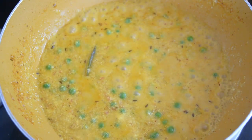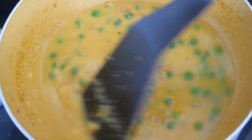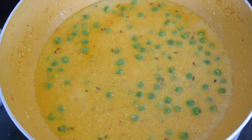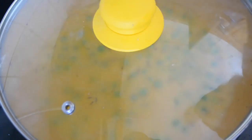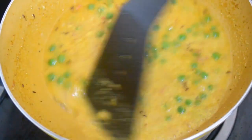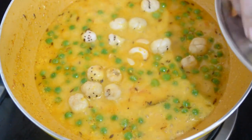Now the gravy is looking good. We will add the makhana in it. Just add a little sugar for the flavor balance, because when making shahi recipes like shahi paneer or kofta, it is normally added a little. We have added it and will cook for about 5 minutes. The gravy is ready and the makhana is also in. Now add a little cream if you want, or anything if you want to garnish.